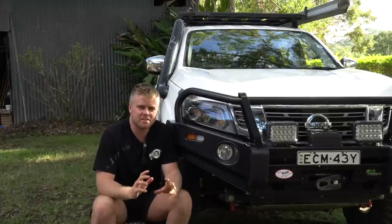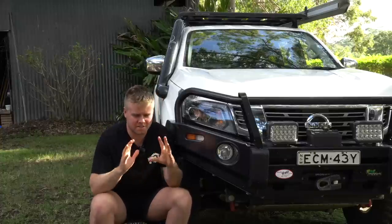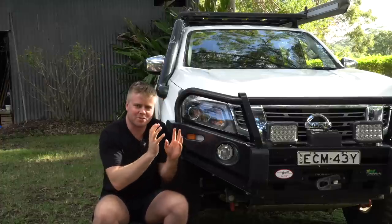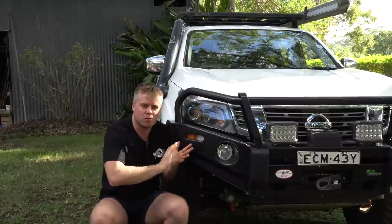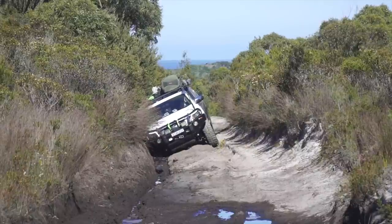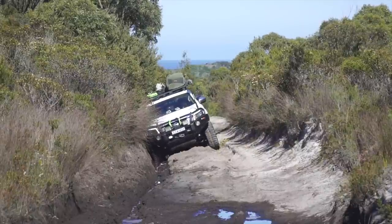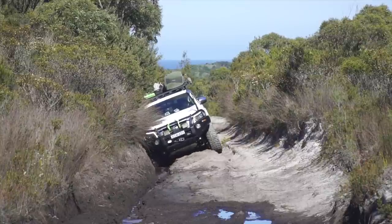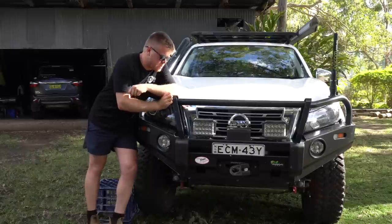I did do a five or six part series on the build of this whole vehicle, but I still just get so many questions all the time. So I want to do one video that runs through all the mods and a little bit of detail on each one. It's always hard to find that balance between too much info being long and boring, and not enough.